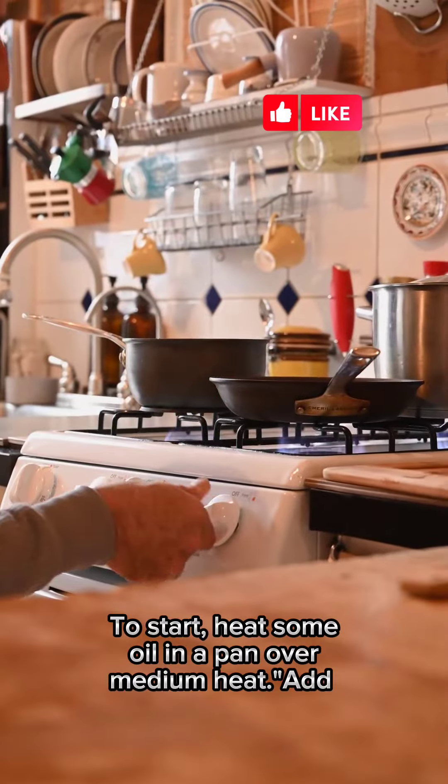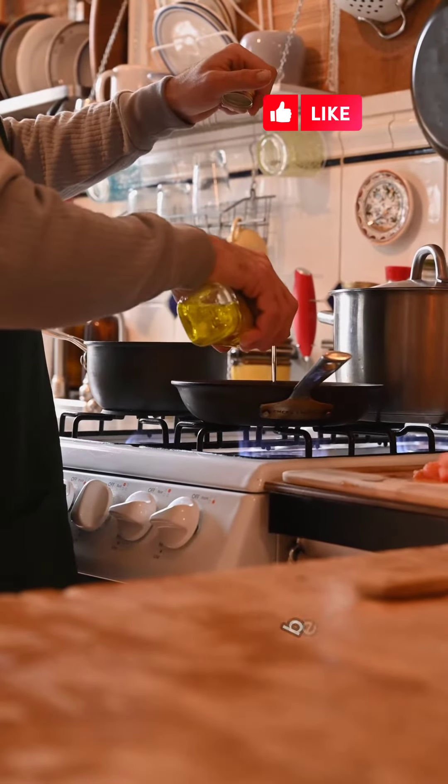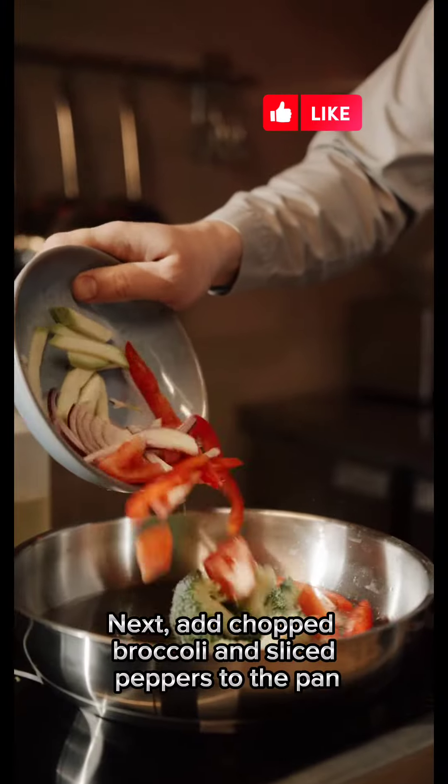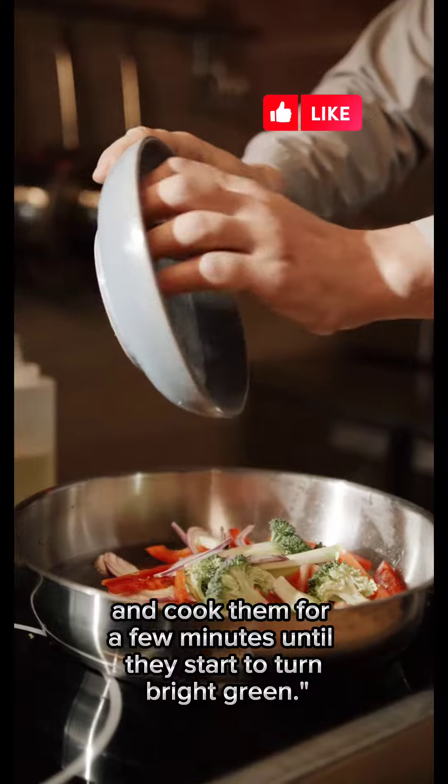To start, heat some oil in a pan over medium heat. Add sliced onions to the pan and cook them until they become tender and start to caramelize. Next, add chopped broccoli and sliced peppers to the pan and cook them for a few minutes until they start to turn bright green.